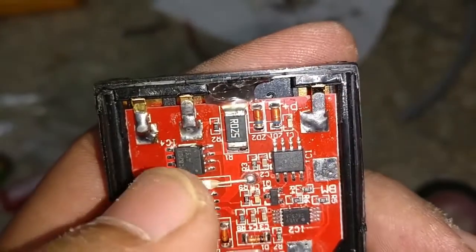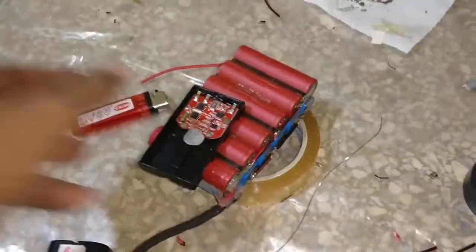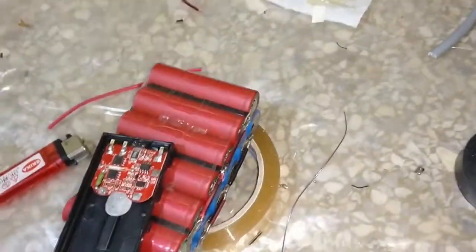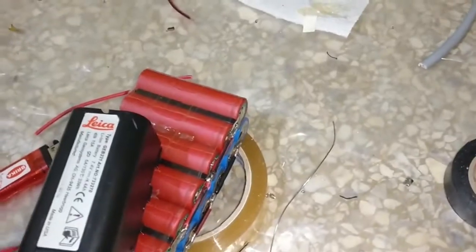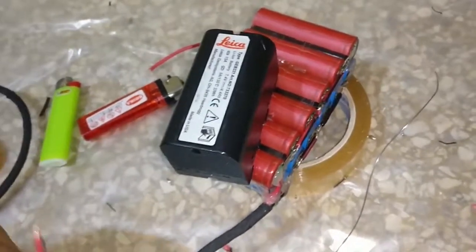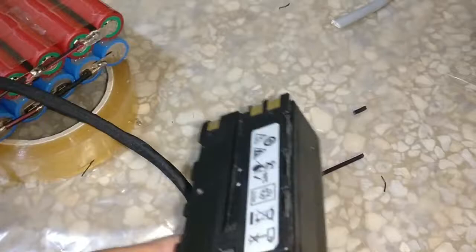I've put the BMS board in there with some hot glue and soldered the terminals. These are for pack plus, temperature, and minus. Then I'm gonna solder the three wires to B plus, BM, and B minus, and then close it all up and just have the wire hanging out from here, in order to be able to connect it to the GPS unit for the guy that wants this.